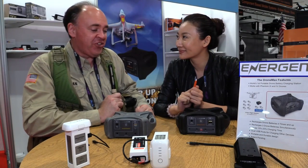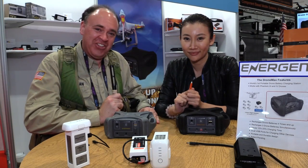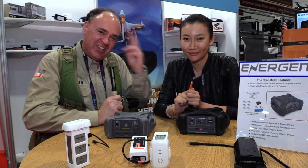Alright, well Kelly, thank you so much for sharing it with us. This really is a neat little product. Thank you so much Patrick. And from NAB 2016, this is the Roswell Flight Test Crew, signing off.